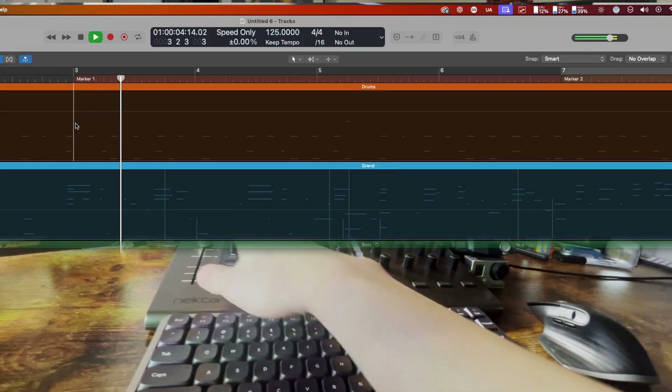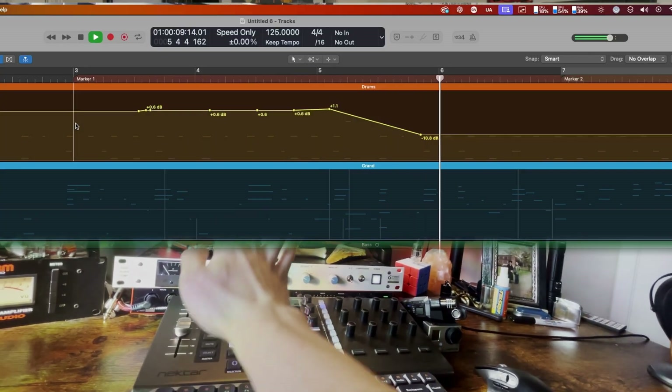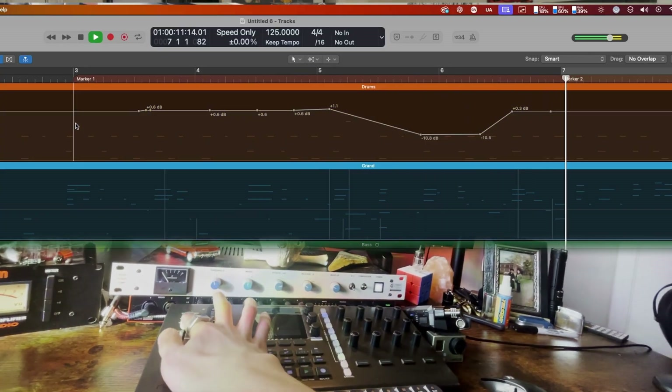This is a touch-sensitive fader, so it's not just based off of when you move it — it literally knows when your finger is touching it. They've added this thing called single point automation. So if I'm in this automation mode and I turn that on and start moving: when I touch it, it makes a point. I move it. I let go. Simple. Clean. Automation.